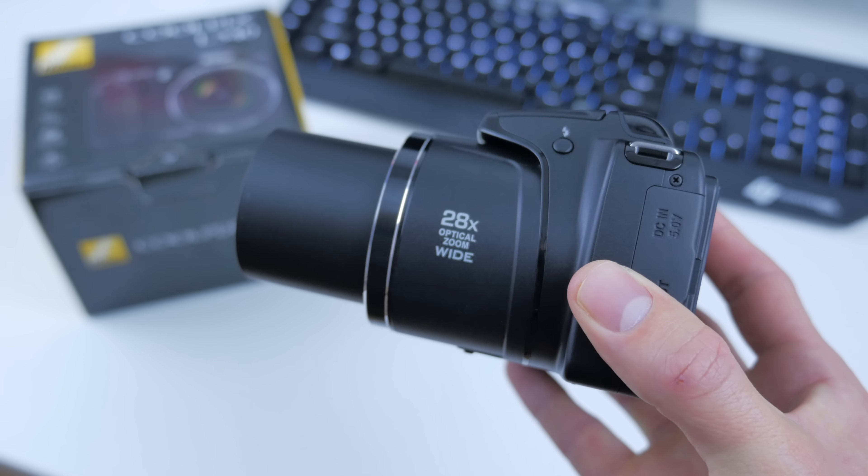And that's pretty much all that's inside of this box — that was my quick unboxing and first look at the Nikon L340. I'll be using the camera way more in depth over the next week, so make sure you guys subscribe to the channel. Stay posted for my review, smash that like button if you enjoyed this video, and I will catch the rest of you in my next episode. Peace.